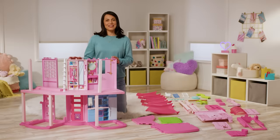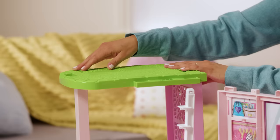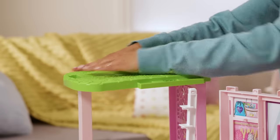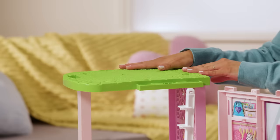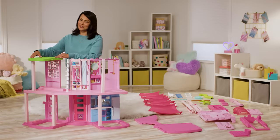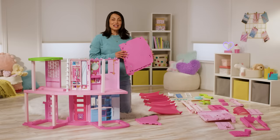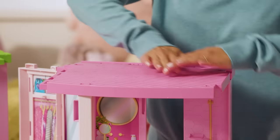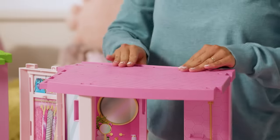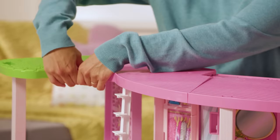Let's take it up another level and add the third floor. First, add the green rounded floor piece labeled 3A on top of the bedroom, snapping it into the wall and the light pink column. Be sure that you hear the snap noise to ensure that the floor is securely in place. Next, add the pink rectangular piece labeled 3B over the bathroom, snapping it into the walls and the column. Finally, snap the middle pink piece labeled 3C right in the middle above the closet.